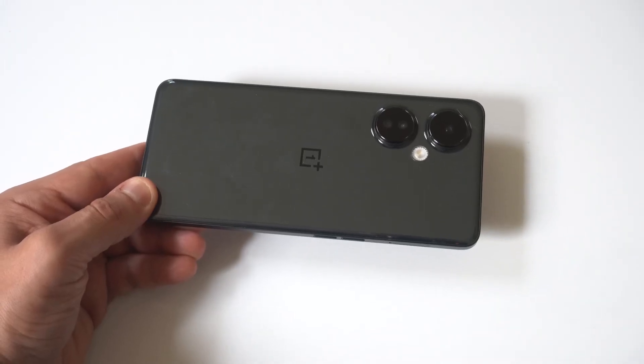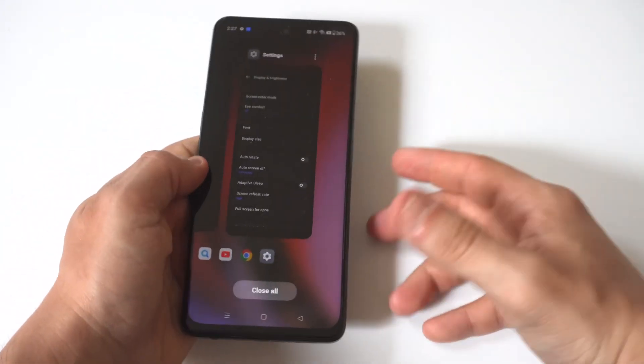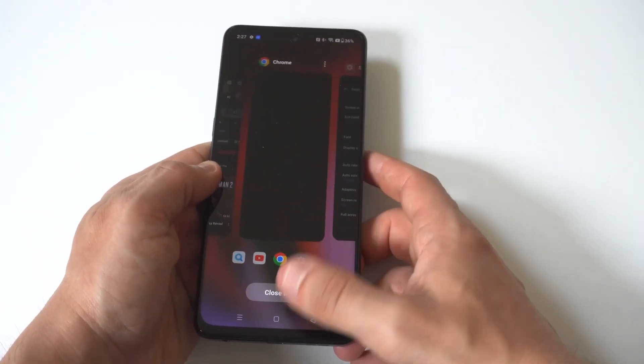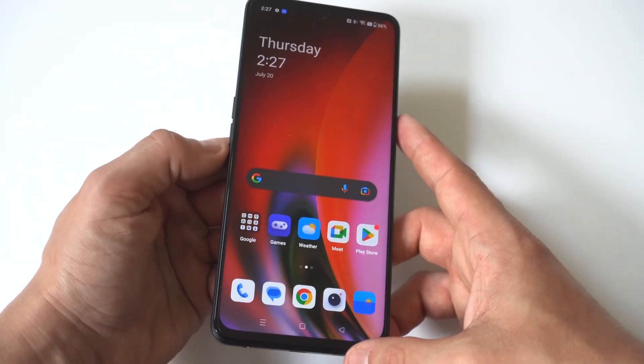I'm going to be giving you guys a tip on how you can take screenshots and edit them on the OnePlus Nord N30. To make this happen, you're just going to want to hold the power button and the volume down button simultaneously.